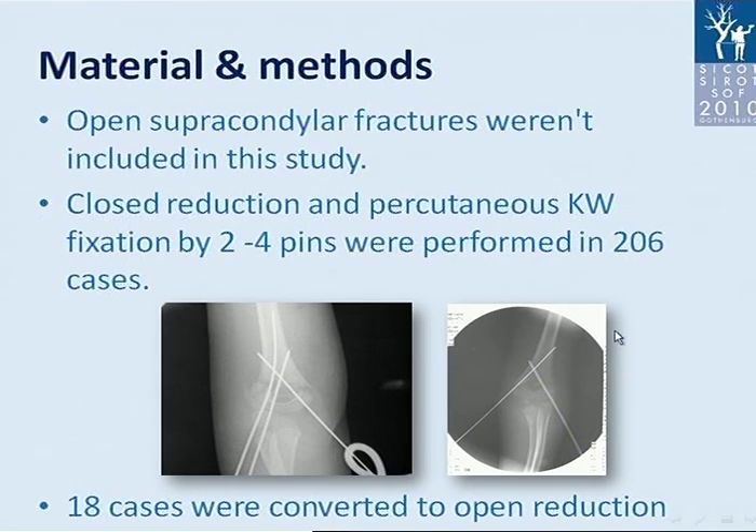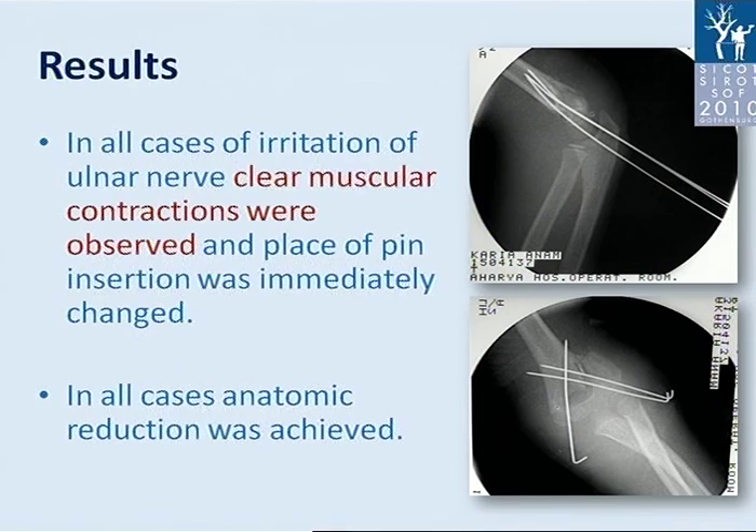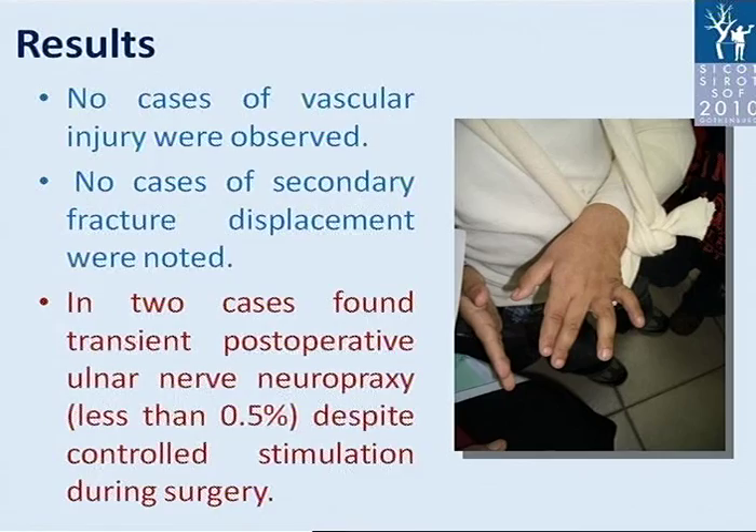Closed reduction and percutaneous K-wire fixation by two or four pins were performed in 206 cases. In 18 cases we converted to open reduction due to irreducible fractures by closed manner. In all cases, irritation of the ulnar nerve with clear muscular contractions was observed and the place of pin insertion was immediately changed. In all cases, anatomical reduction was achieved. No cases of vascular injury were observed, and no cases of secondary fracture displacement were noted. In two cases, transient post-operative ulnar nerve neuropraxia was found — less than 0.5% despite controlled stimulation during surgery — and we cannot find an explanation for this phenomenon.